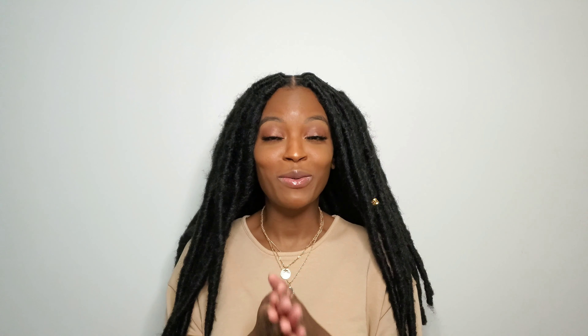Before I get too deep into the video, I just want to know if you're subscribed to my channel — and if not, why not sis? Go ahead and hit that subscribe button. Also, don't forget to like, share, comment, and follow me on Instagram, NaturallyNella. If you haven't already done so, make sure you go ahead and hit the notification bell so that every time I upload a video, you can be notified.